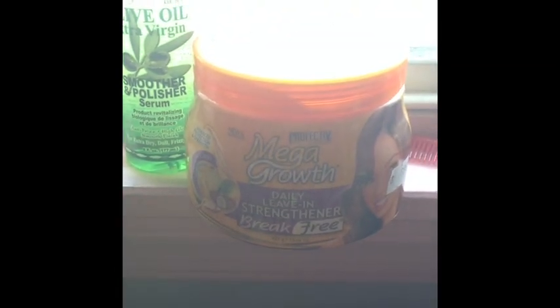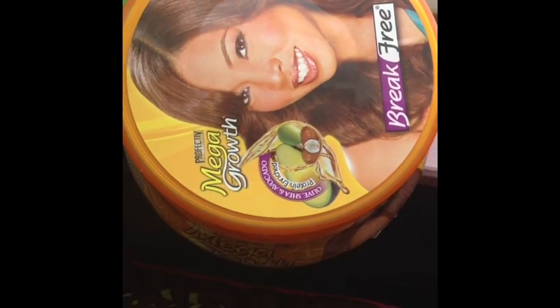I have a smooth and polisher serum, olive oil, and also some leave-in straightening conditioning cream. I also have two combs - a wide tooth and a small one - rubber bands, some bobby pins, a big clip, and last but not least my straightener. It's a very small straightener because I have a bob, so I have short hair in the back.